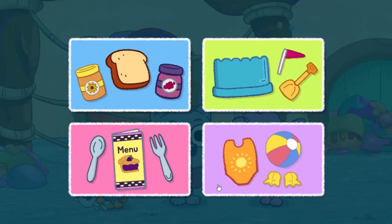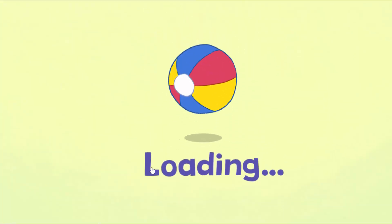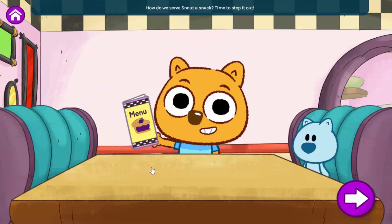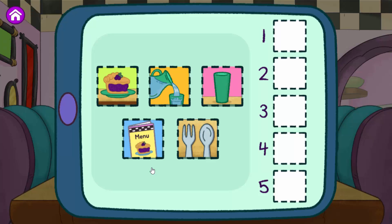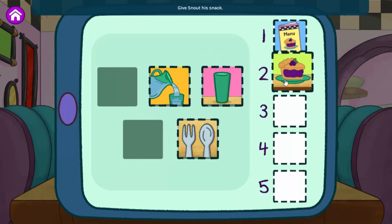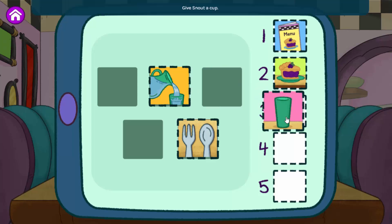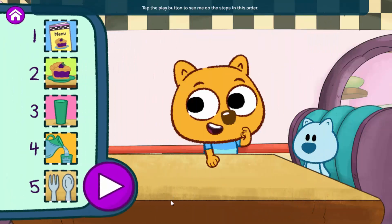What should we do now? Serve Snout a snack! How do we serve Snout a snack? Time to step it out. Here are all the different steps we have to do to serve Snout a snack. Put them in the order you want me to follow. It's not his snack. Give Snout a cup. Pour the water. Give Snout a fork and a spoon. Tap the play button to see me do the steps in this order. If you want to change the order, just move the steps around.